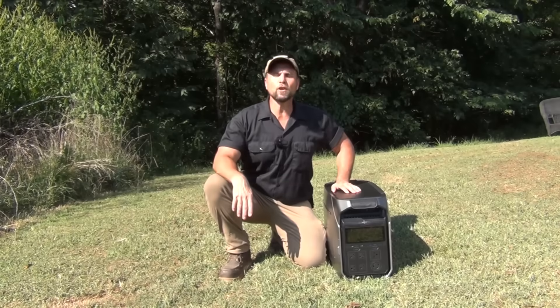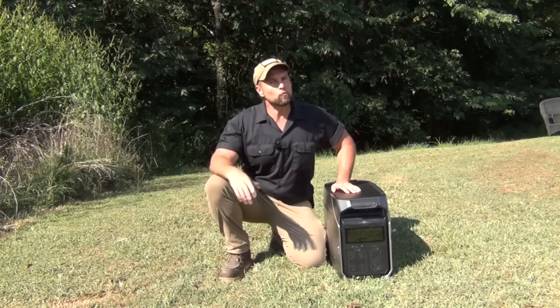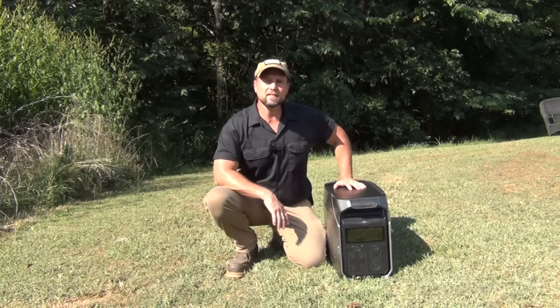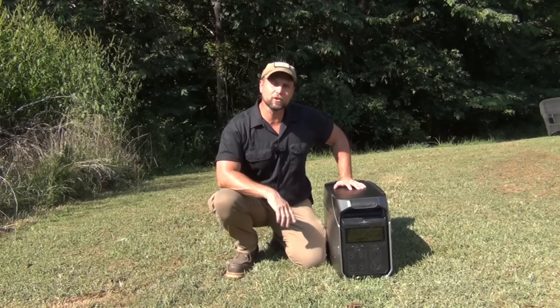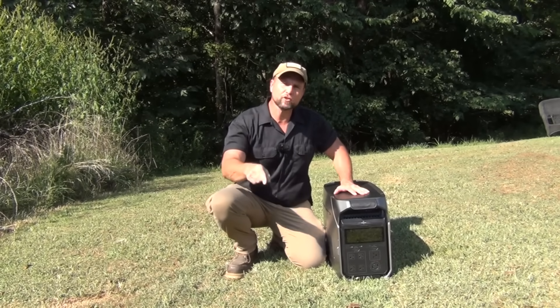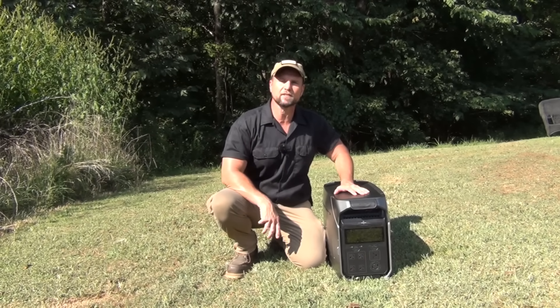In short, the EcoFlow Delta Pro 3 is fast to charge, expandable for any situation, runs whisper quiet, and is safe to use indoors. Whether it's powering tools, running appliances, or even running your entire home, it's a clean and reliable solution for everyday and emergency home use. To get your own EcoFlow Delta Pro 3, check the link in the description box below just under the more button, or you'll also find the link in the top pinned comment of the video comment section.